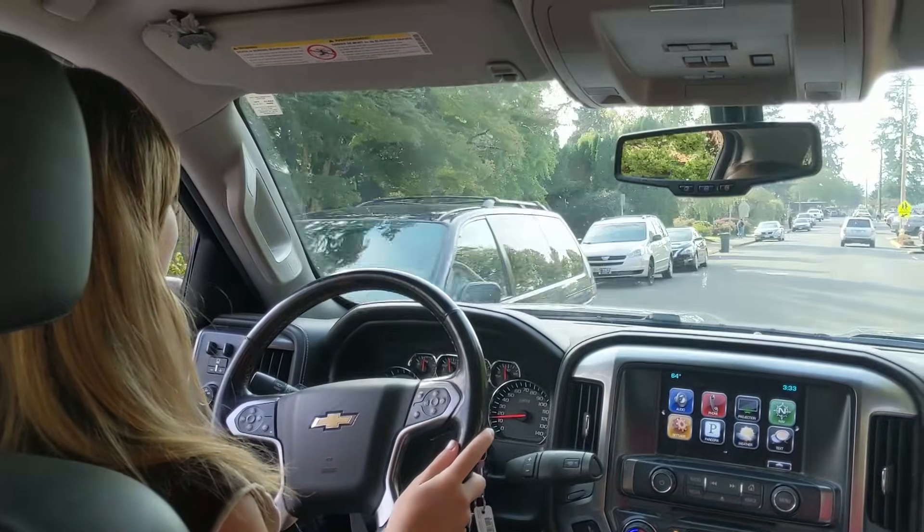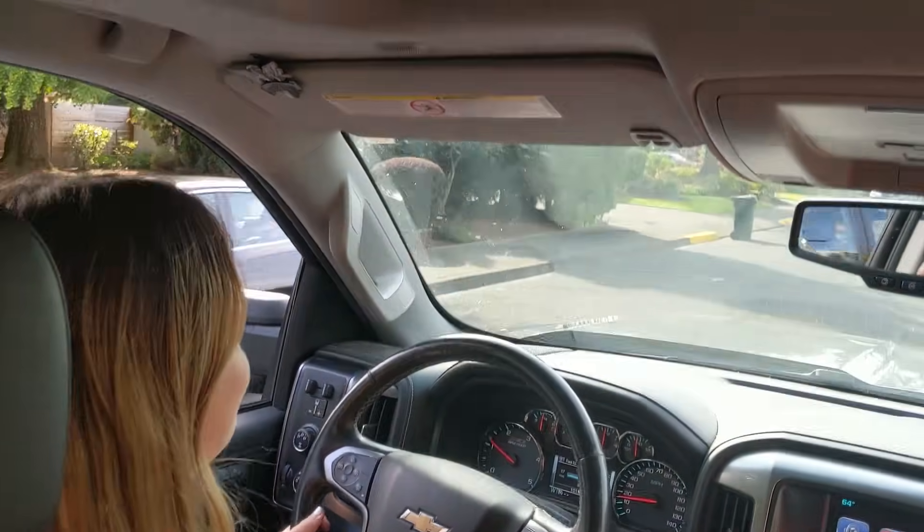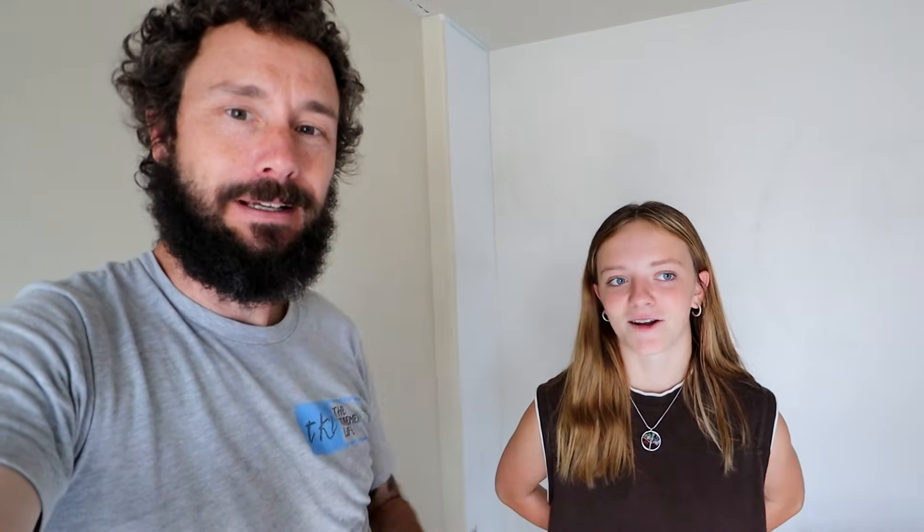I forgot to mention — when we picked her up from school, since she just got her permit in July, she asked if she could drive home. So she drove our big truck home. She did good, she's a good driver. She offered to mow the lawn too — she's a hard worker, she's definitely a Kramer. Thanks again.